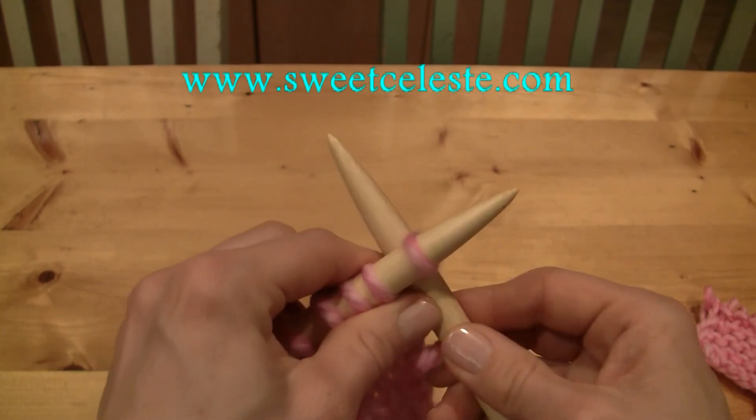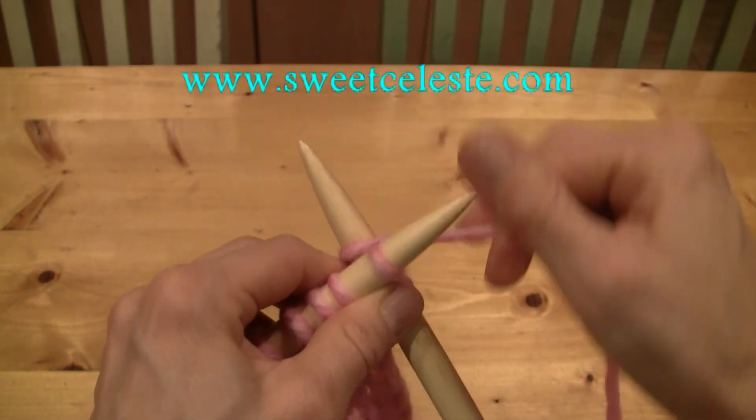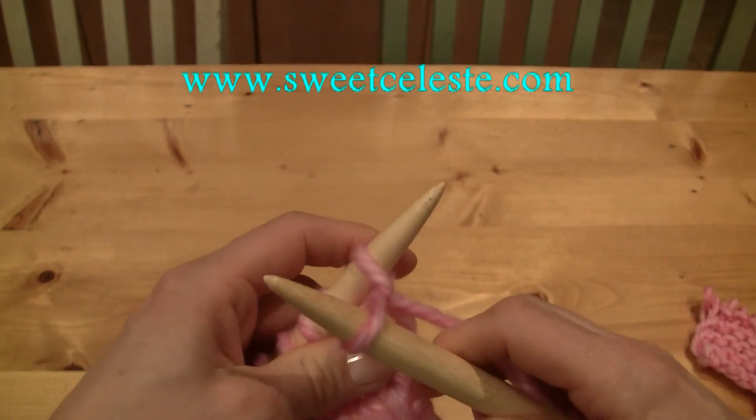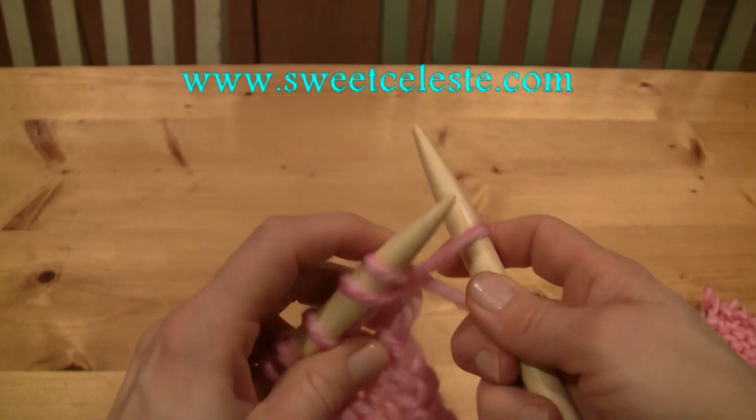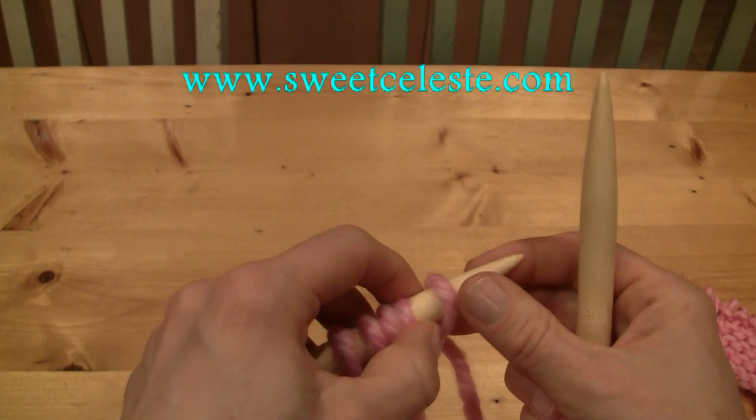Position the right needle in between the first and the second stitch of the row, knit, pull the loop to the front, twist it, and put it back onto the left needle.